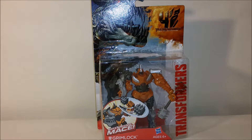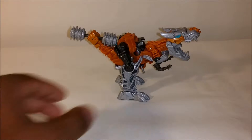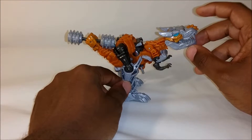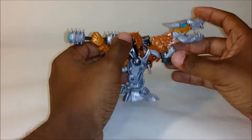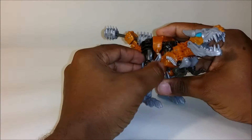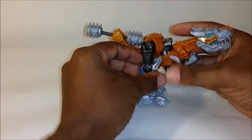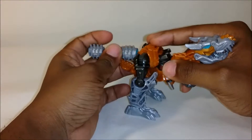I'm going to get him out of the box and we will see what we have. Here is Grimlock in his dinosaur mode. In this mode he does have some articulation. You can see that his mouth does open and close. The head doesn't really move, but his dinosaur arms can go up and down. His legs can go back and forth, but you have to kind of hold him because it's easy for parts to slip loose.